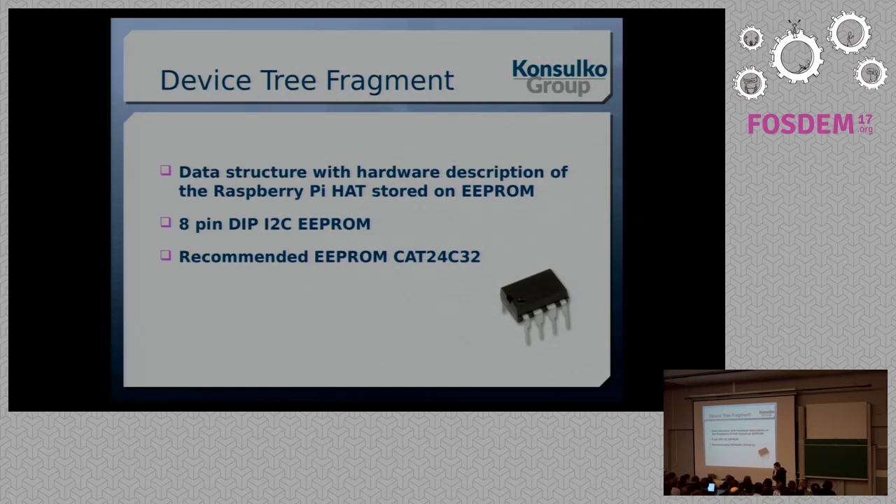Now let's speak about the device tree fragment. The device tree is a software description of the hardware. It's a standard originating from open firmware, containing a tree structure with nodes, where each node can contain child nodes or properties as key-value pairs. The idea is that you can use the same Linux kernel with various hardware configurations across a wider range of architecture families. Since recently, the device tree is mandatory for all new board support packages for ARM devices, and it's used in Raspberry Pi as well.